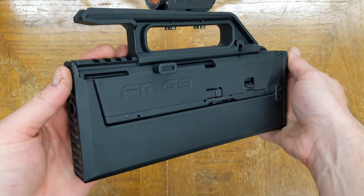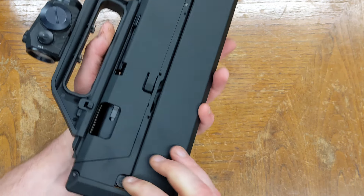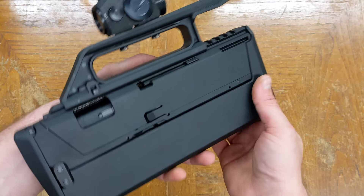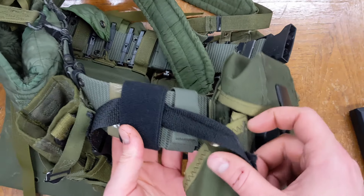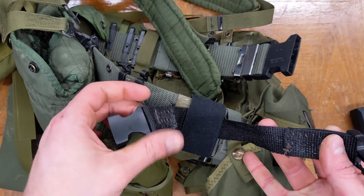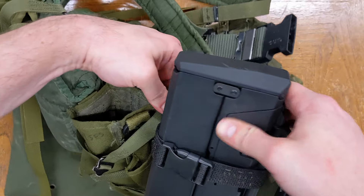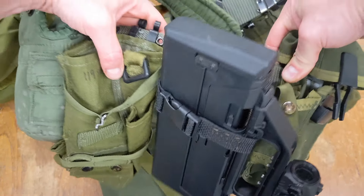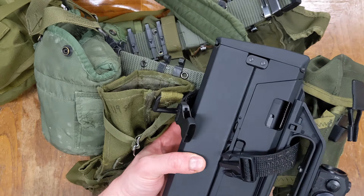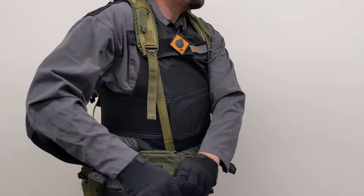We weren't content to relegate it to a backpack backup, so we started exploring alternatives. Since the FMG is fully enclosed, it essentially works as its own holster, and all that's actually needed is a way to secure it to LBE. We simply took a piece of webbing, sewed in a simple buckle, and attached it to a belt with a loop of one wrap. This goes through the carry handle and buckles up — box on a belt. It's still slower to deploy than a holstered pistol, but considerably faster than assembling separate parts or retrieving from a backpack. It's crude, but we think the harness concept is a viable solution and intend to iterate further.